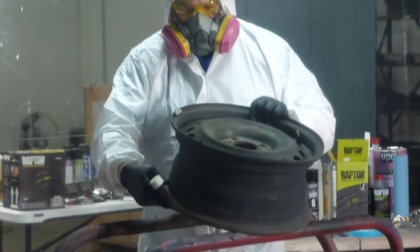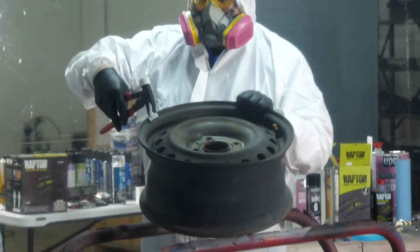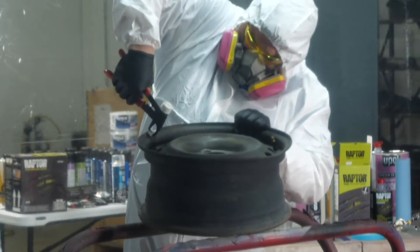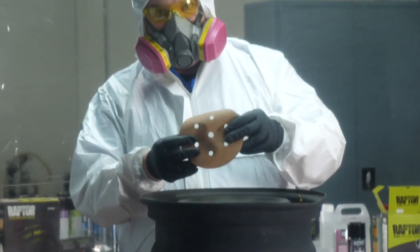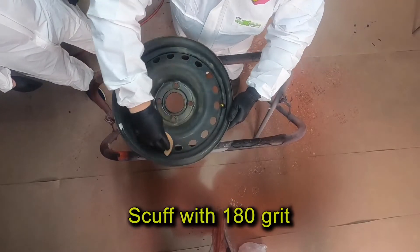As you can see, we've removed the tire from the rim. We've already washed it to remove any road dirt. So the first thing I'm going to do is remove any wheel weights that are still attached to the wheel. Then I'll use 180 grit sandpaper to sand all the contoured areas of the wheel to ensure mechanical adhesion.